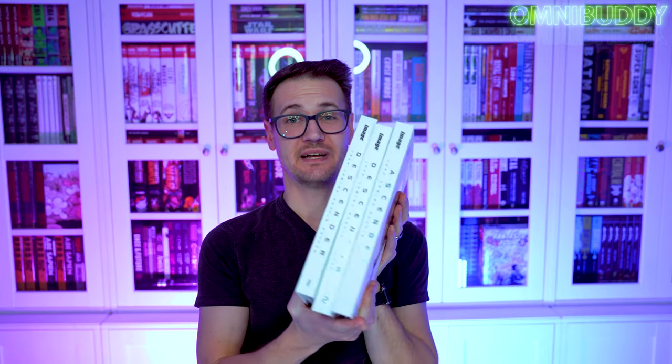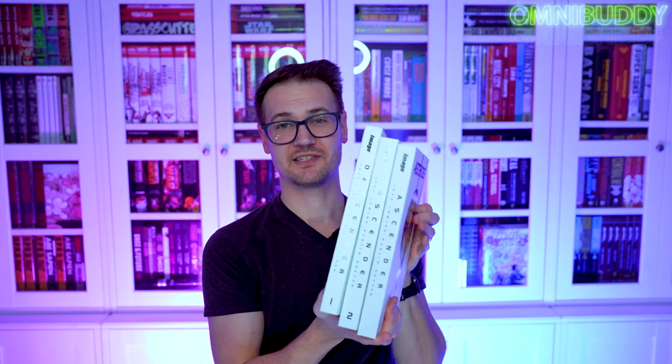Ascender just came out pretty much this month as of the making of this video, January 2023. Ascender just came out. We had reprints of Descender volume one and two. You got the whole series here in three oversized hardcovers from Image. Glorious, glorious books.